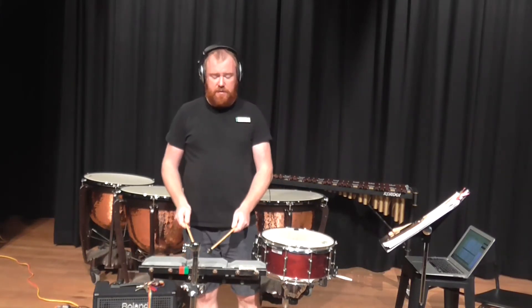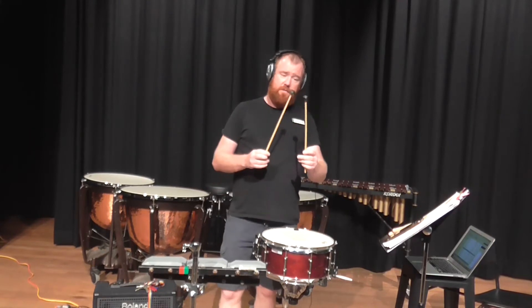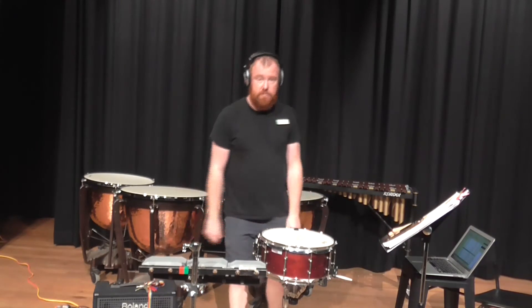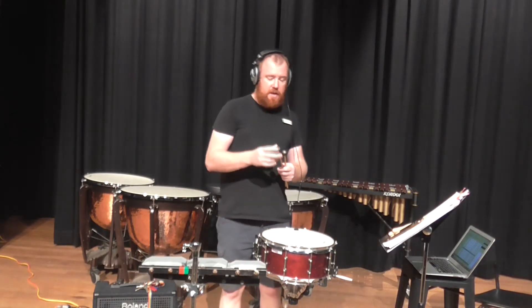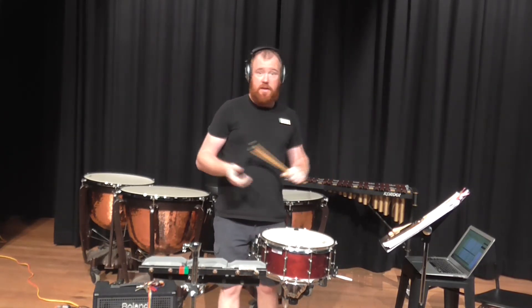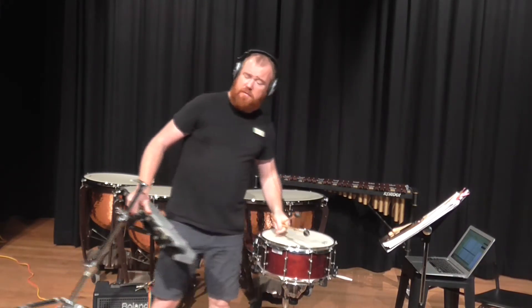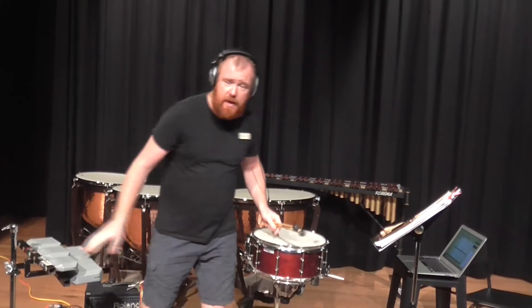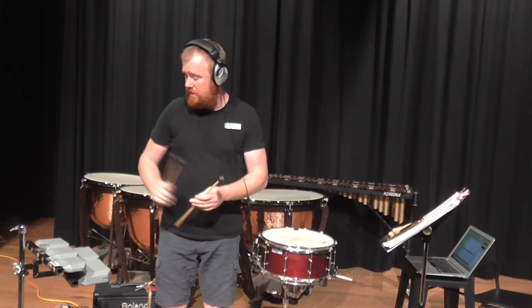At school, if you've got some temple blocks, give them a go. Remember — soft to medium mallets unless otherwise stated. If it says use drumsticks, well then use drumsticks. If your conductor says they'd rather a different sound, be prepared to change your sticks or mallets and try to give them a different sound.